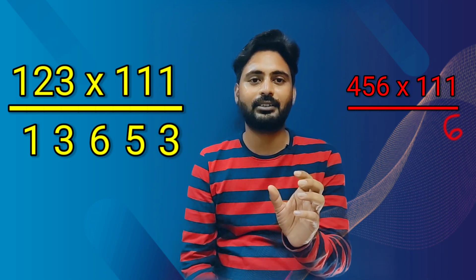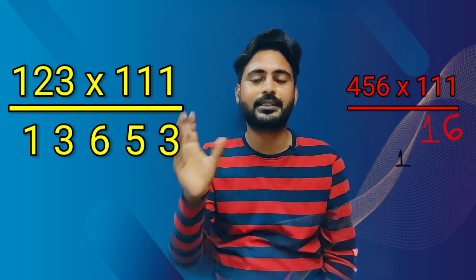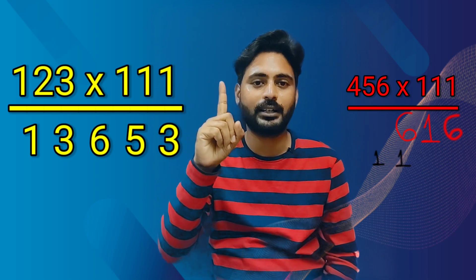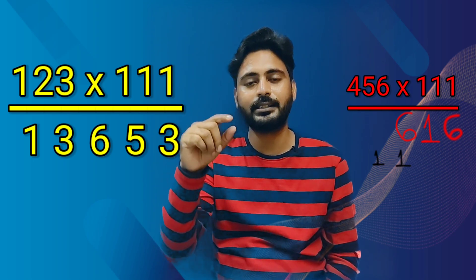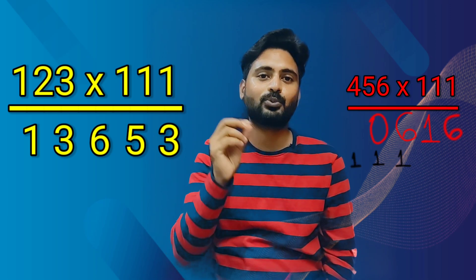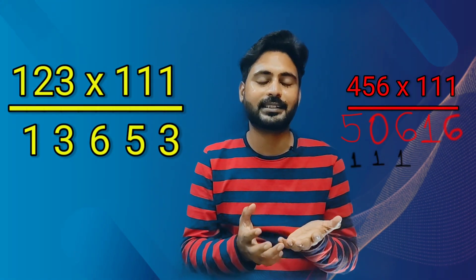We'll write 6 as it is first of all. Now 6 plus 5 is 11 — we'll write 1 and imagine carry 1 in your mind. Now add all: 4, 5, 6 — total is 15, plus carry 1 is 16. We'll write 6, carry 1. Remember carry 1. Then 4 plus 5 is 9, plus carry 1 is 10 — we'll write 0, carry 1. Now 4 plus carry 1 is 5. This is your final answer: 5, 0, 6, 1, 6.